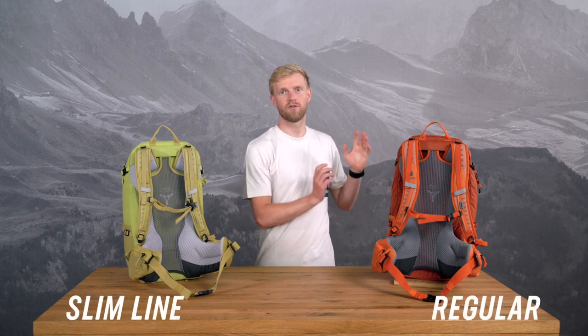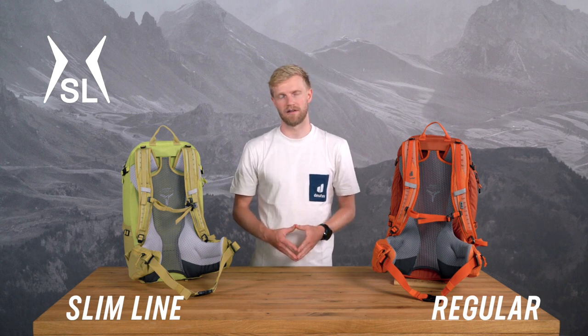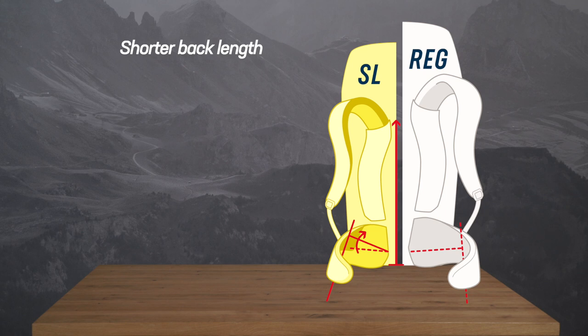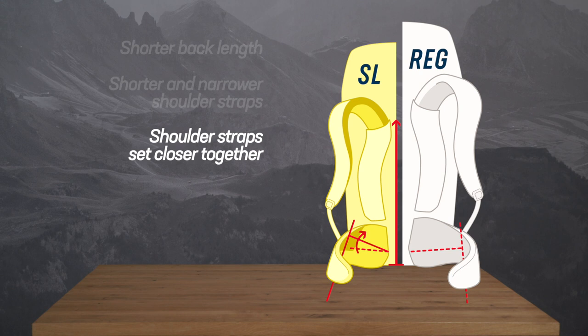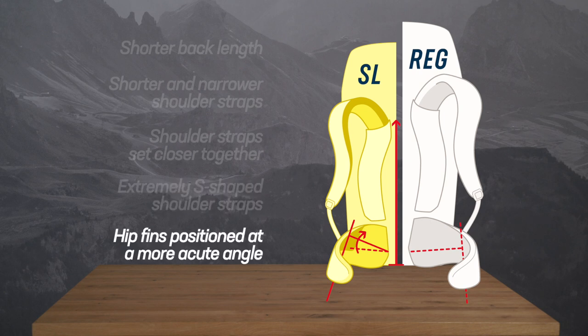Let's examine the features of the slimline compared to a regular model. The SL fit back system is adapted to the female anatomy. The SL back is slightly shorter than the regular back due to shoulder straps attaching at a lower point. Due to generally narrower female shoulders, they are closer together and shorter as well as extremely S-shaped. For the tapered shape of women's hips, the SL hip fins are closer together and stronger angled upwards. With a closed hip belt, these hip fins have a snug fit.